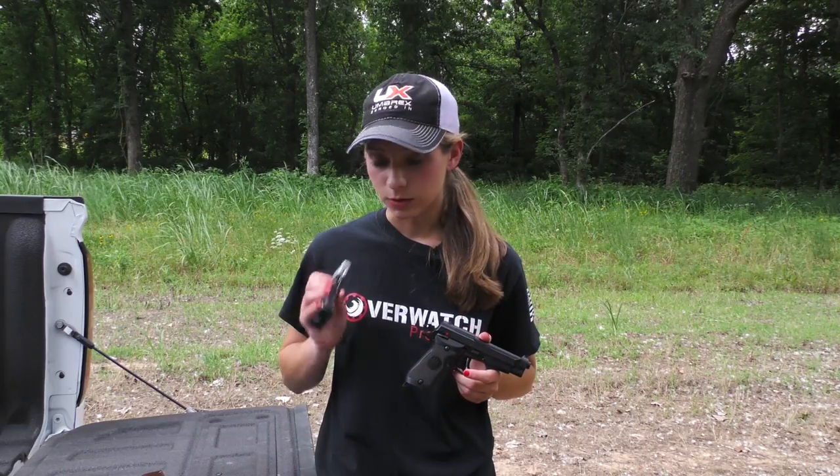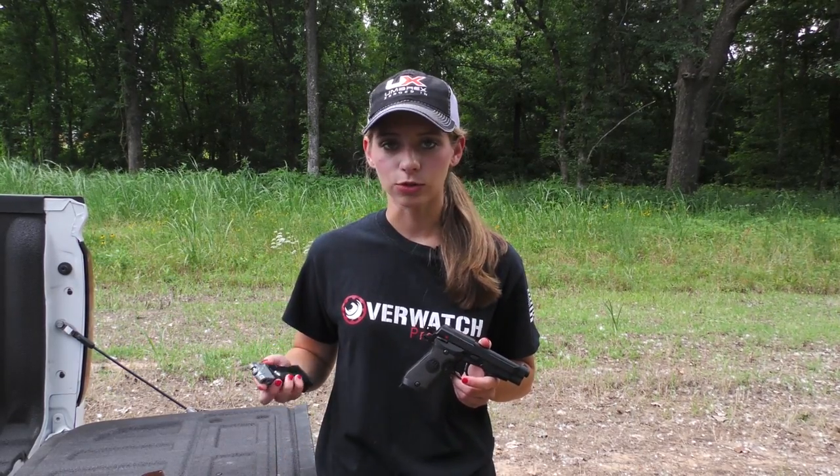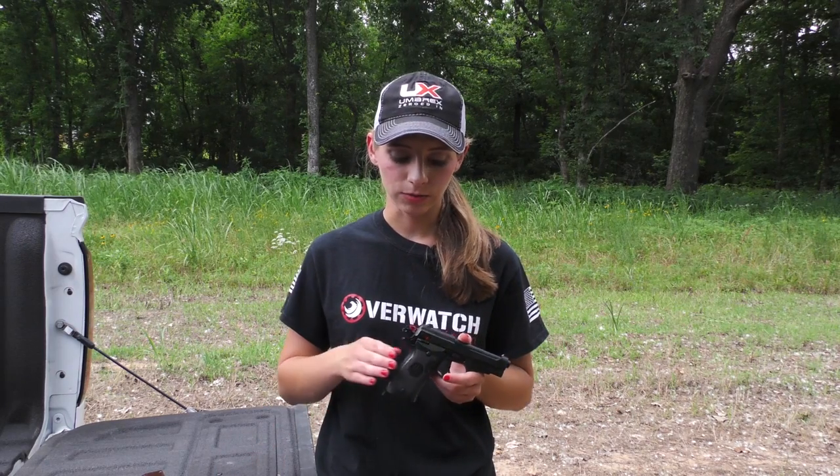This Beretta holds 17 rounds and you can buy extra mags so that you can practice changing them out if you need to.